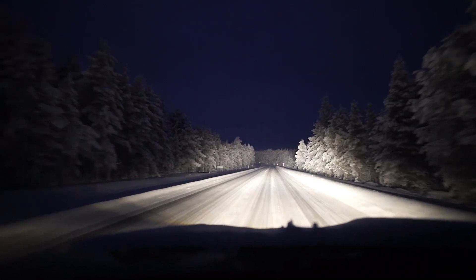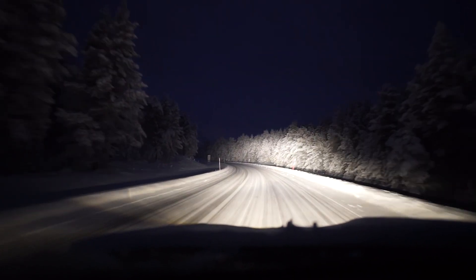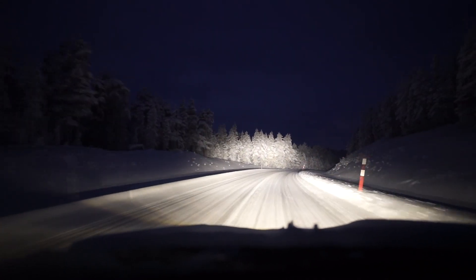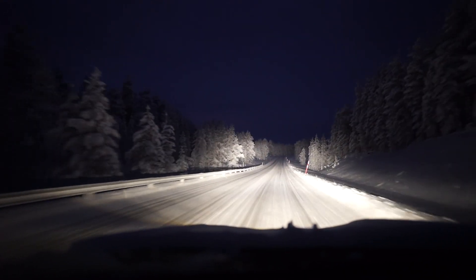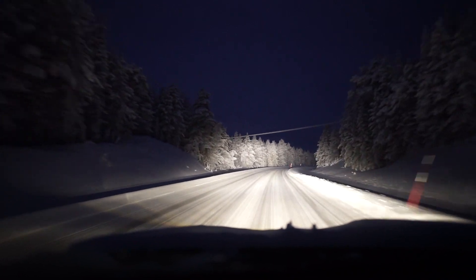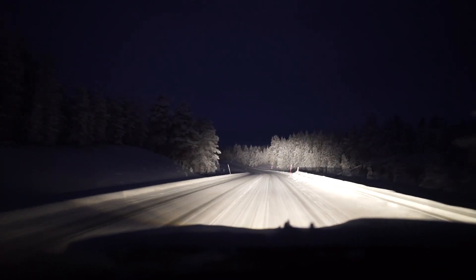LED light bars - this one costs 120 euros, not expensive. They pay for themselves if you live in the countryside and there are a lot of animals about. Even today, driving down here, I came close to hitting a reindeer - it just ran out in front of me, and that was in the daytime so I'd seen it early enough. But at night I would not have seen it until probably too late. It's happened many times where I've been driving at night and a moose or reindeer has been at the side of the road, and I've had five seconds more time to see it because of these lights. The LED light bar has saved me from a few bumps into animals.